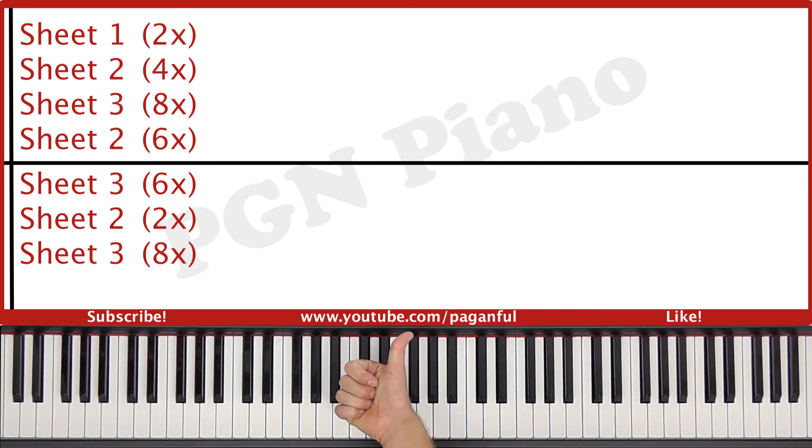If you like this lesson, please give it a thumbs up. You can also subscribe to my channel to stay tuned to any of my new lessons here on YouTube. Hope to see you guys very soon. Goodbye.